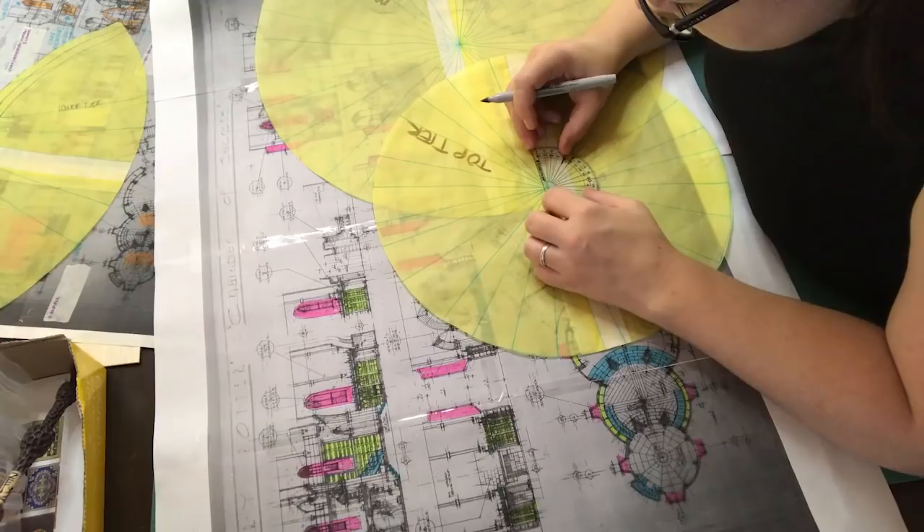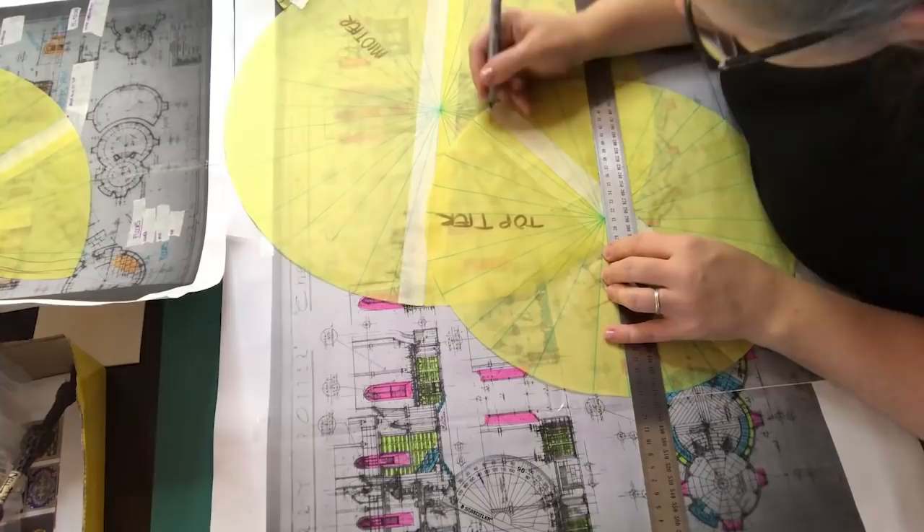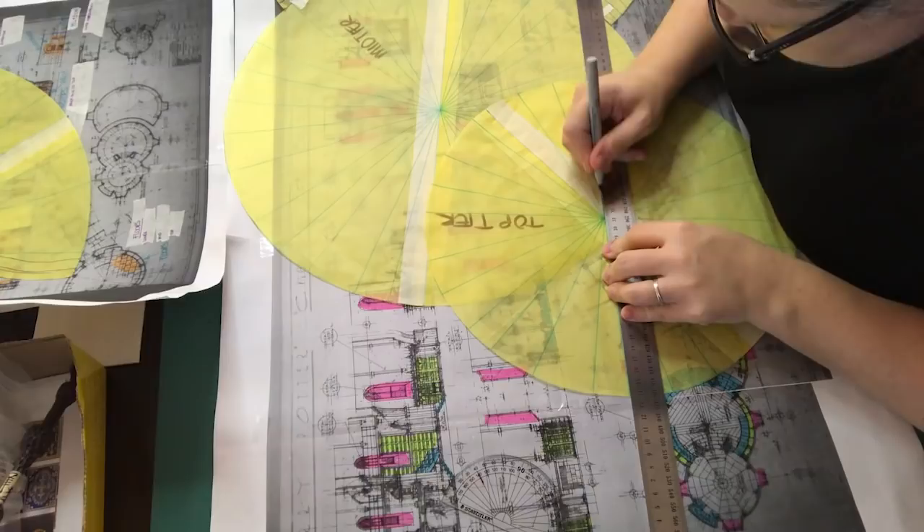In last week's video I announced that later this year I'm going to build the first of the four Harry Potter common rooms, and I want to give you the opportunity to participate by creating miniature books to go into the common rooms. I will link to the community post in the description box below so you can read up about what you need to know if you would like to participate.